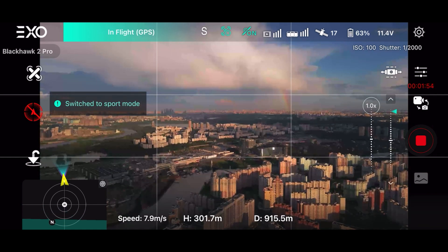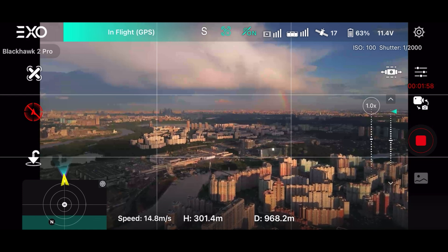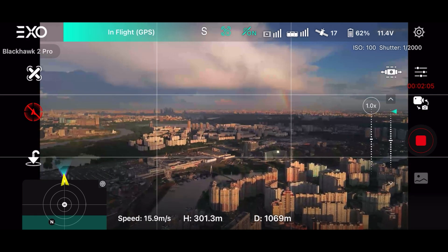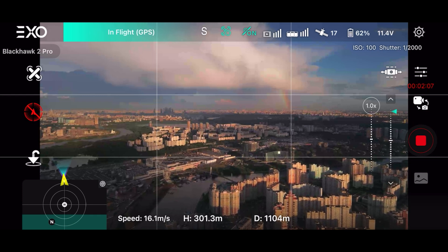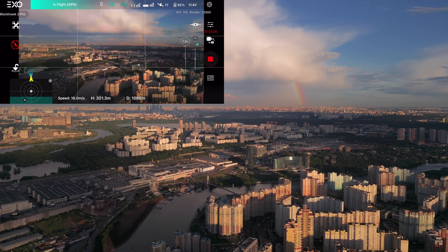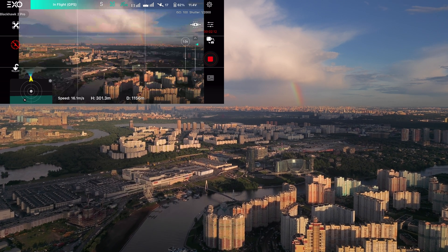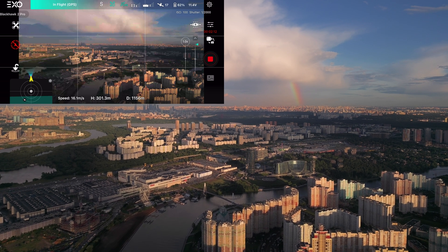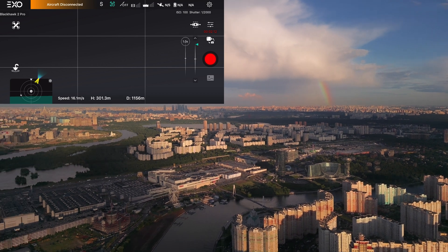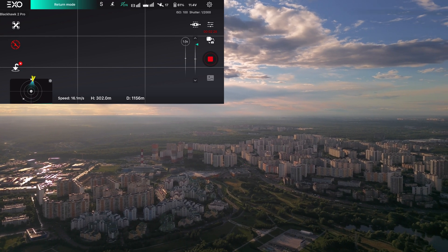Now let's talk signal transmission. They say it's HD but it looks like 240p or maybe 360p — it's not HD to be honest. DJI drones are much better in this regard. In my real-world test in a very crowded city, I was flying at about 300 meters height and about 1 kilometer distance and I lost the signal. It returned and flew towards me so the return-to-home is working, but you still need to keep line of sight with your drone.